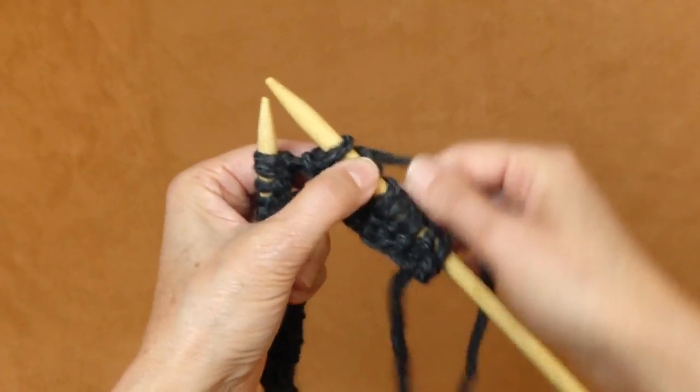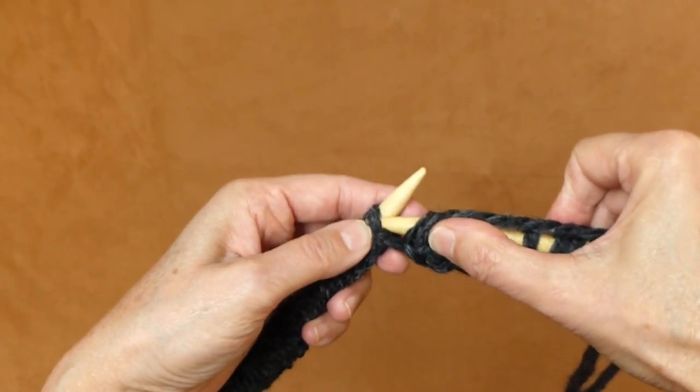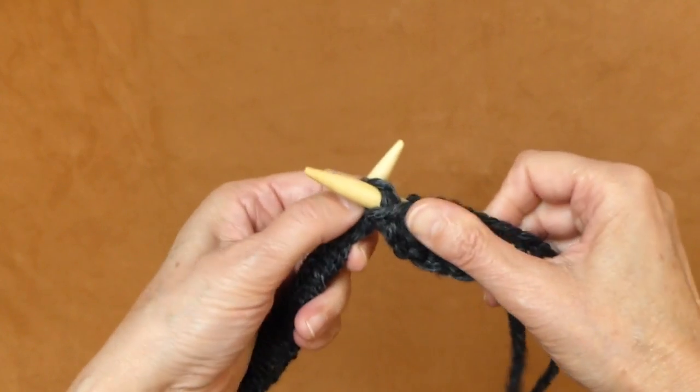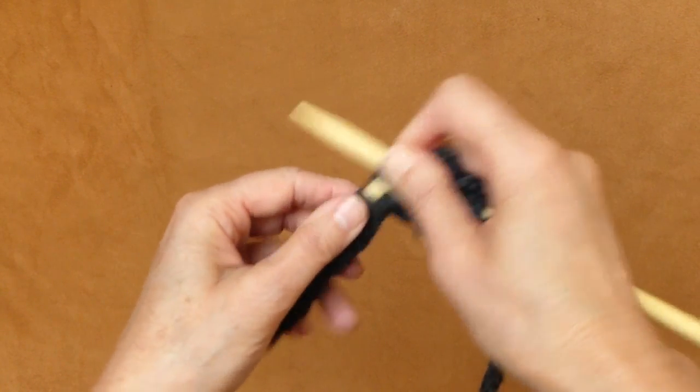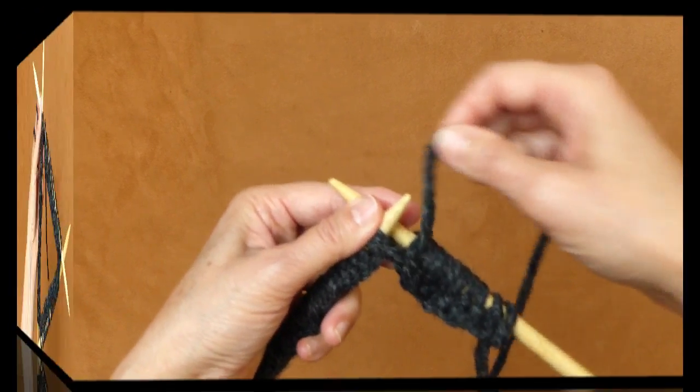When I'm finished with my knit and purl stitches and also when I transfer all my stitches to my double-pointed needles, I will tell you what to do next.